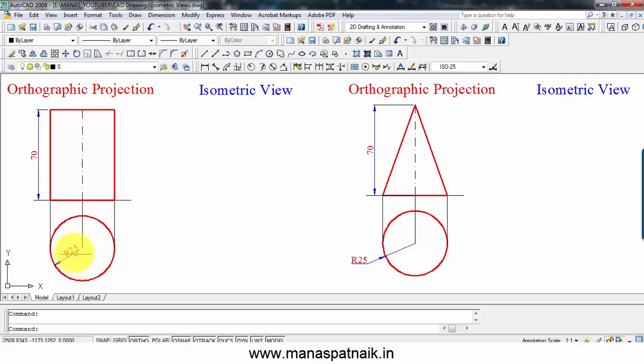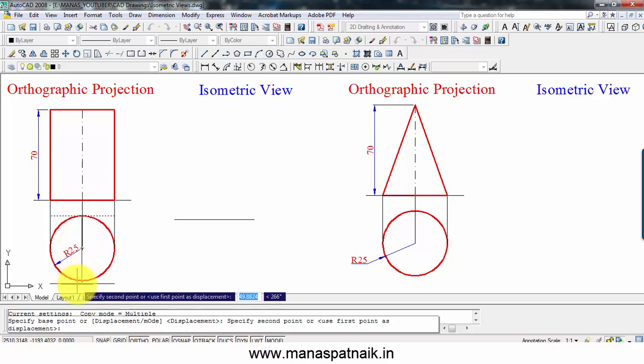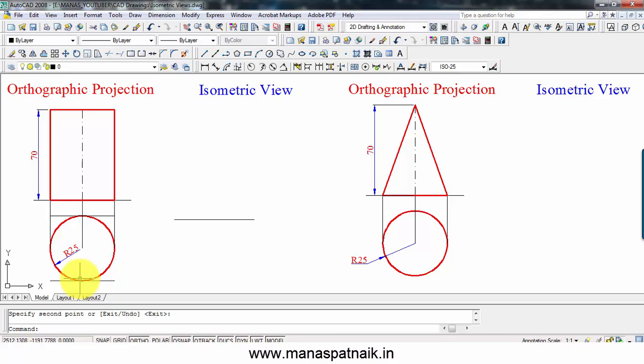This cylinder has a base diameter of 50mm — radius is 25 — and the height is 70 millimeters. The first thing to do is to draw a simple horizontal line. What I'm going to do is enclose this circle in a square, something like this. Let me extend this until we reach here, bring it downwards, and make one more vertical line. We've now enclosed the circle into a square.